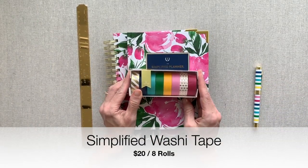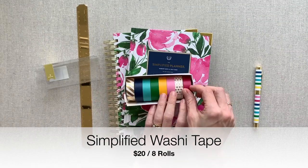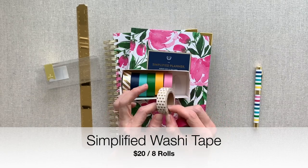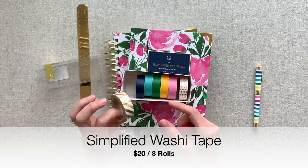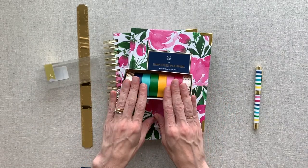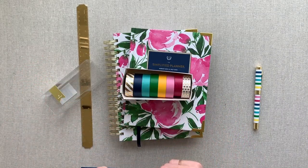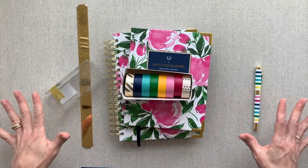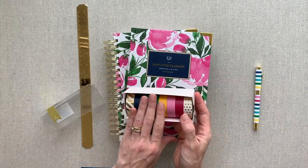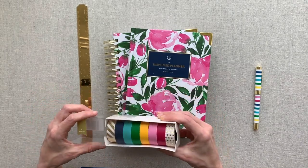I love the Simplified washi tape. It comes in navy, aqua, the happy stripe colors, yellow, pink, hot pink, and then you have a foiled polka dot, gold polka dot, and a foiled gold stripe. I think it's just a good set of basic washi tape. I use it all the time for all different things at home — not necessarily to decorate a planner, but to tape things to the wall or tape off my filming board. I like that it is just bright, solid, beautiful colors.